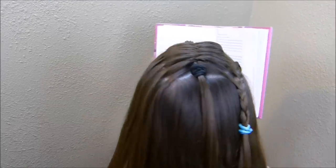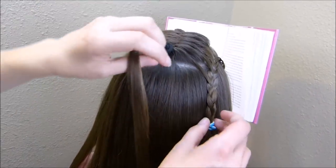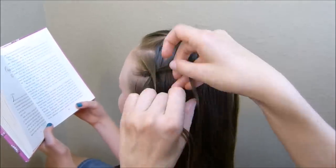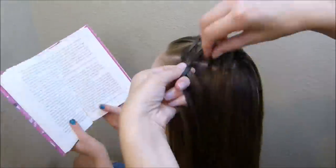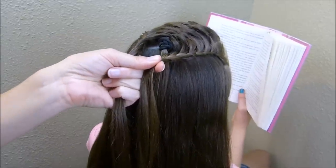Now we're just going to do the same thing on this other side — I'm going to make another braid that comes back the same way, and then I'm going to take all three pieces and just tie them together here in the center with one rubber band.